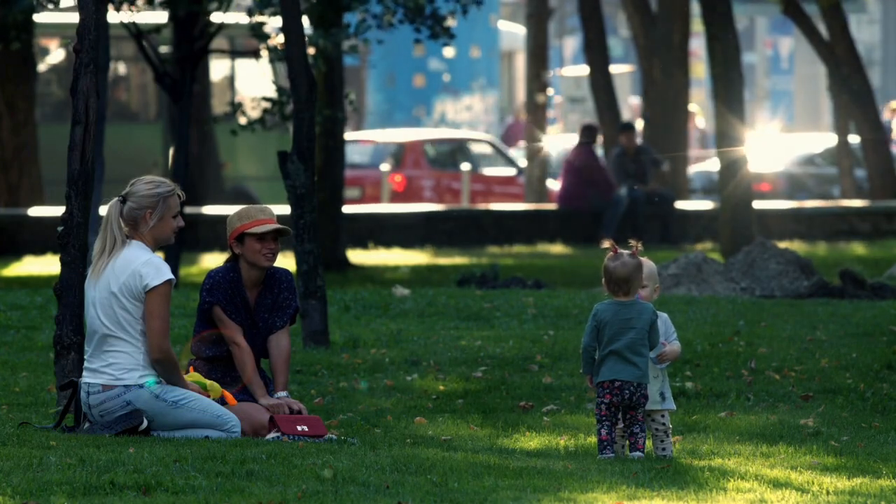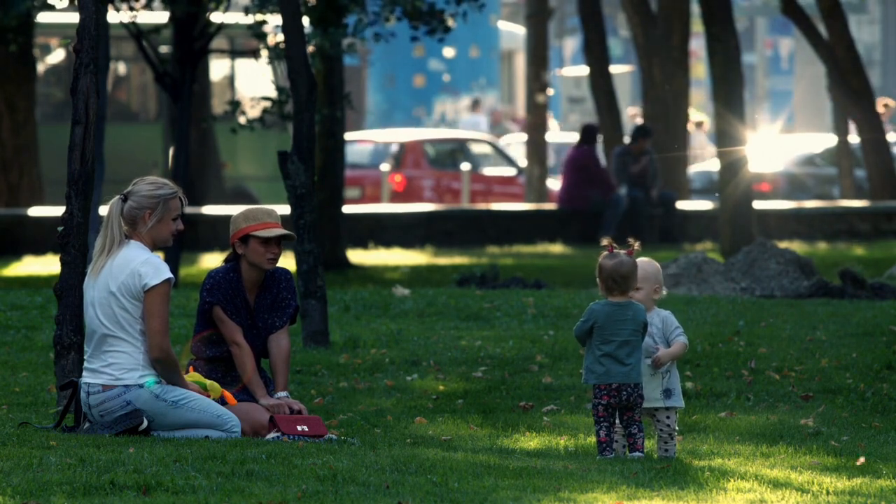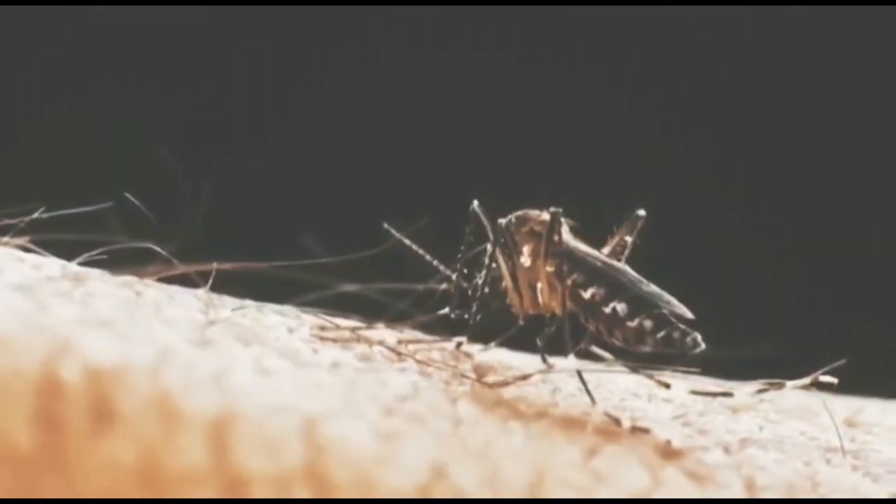Let's see what we can do to keep ourselves safe from this bad virus. This mosquito normally bites a few hours before sunrise and before sunset. We should not keep water in containers — this is where they lay their eggs.